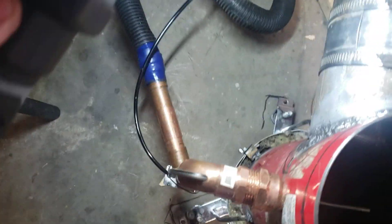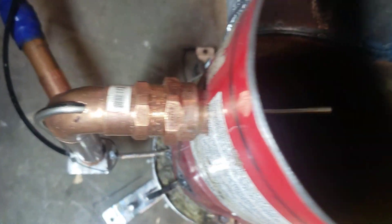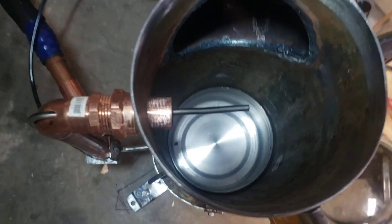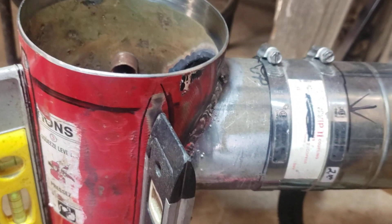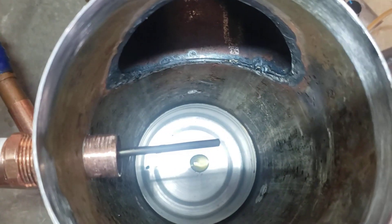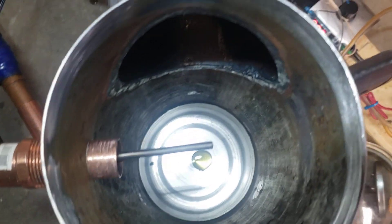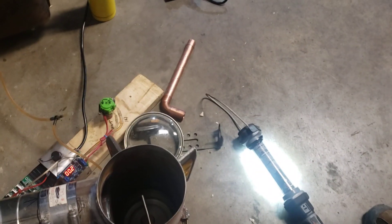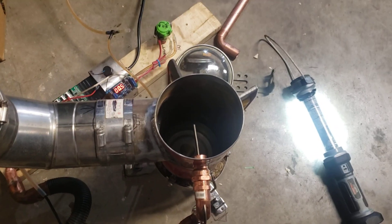We're waiting for the oil to come through the outside pipe. I've cut a hole in the copper with some fittings, and welded a four-inch coupler on — nothing too crazy. The oil is starting to come out now. I'm going to shut that off — it's purged. We're gonna see if we can make fire in this thing today.